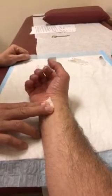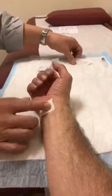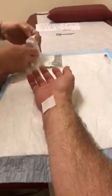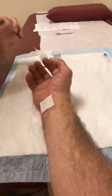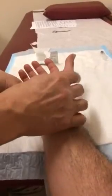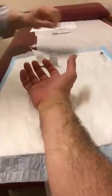Straighten your fingers - they may feel a little stuck. Back and forth. Oh yeah, my hands.